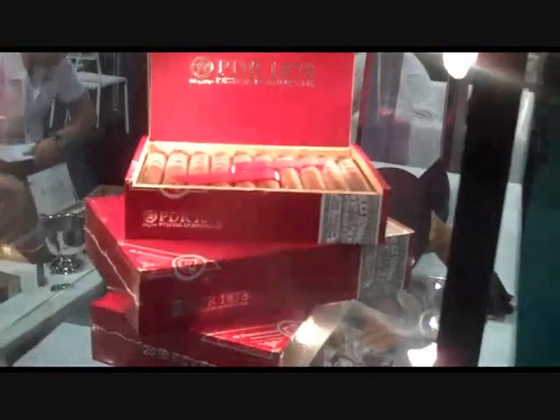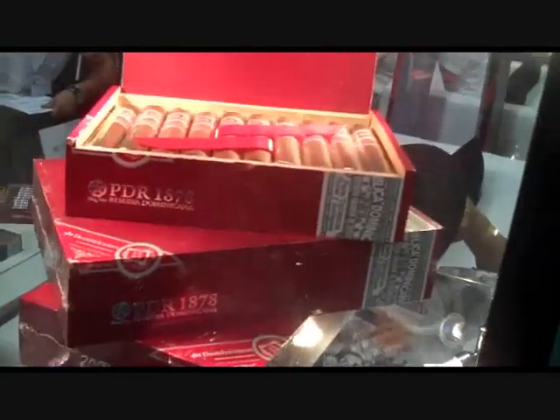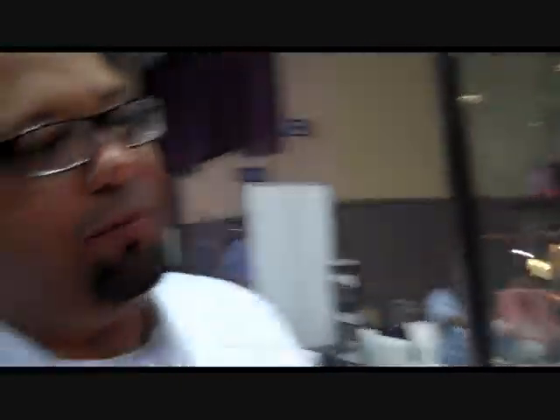Then over here — if you guys remember, the Capa Oscura was a limited run. They call it the holiday blend. I'm fully launching it now, and I also came out with a Habano version. That is an All-Dominican Puro, Habano Bota Arriba, Grillo 98 Corojo.